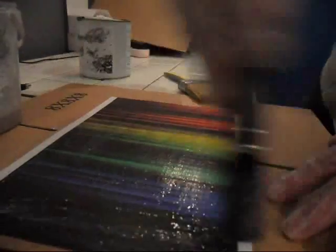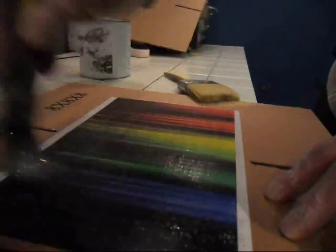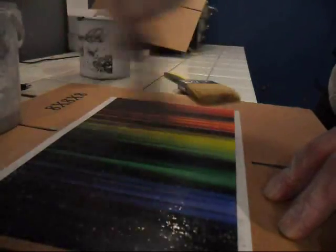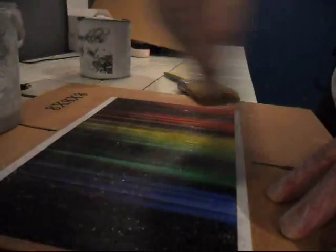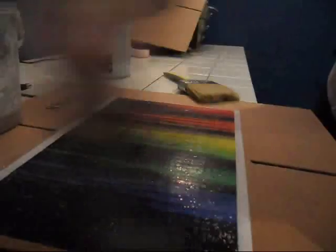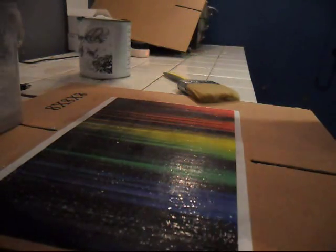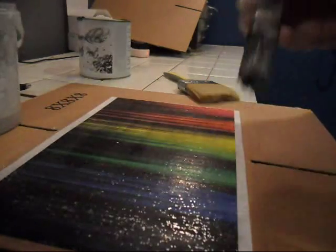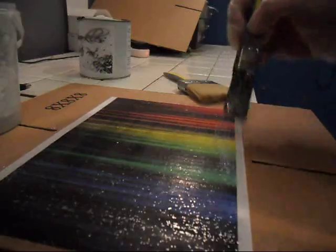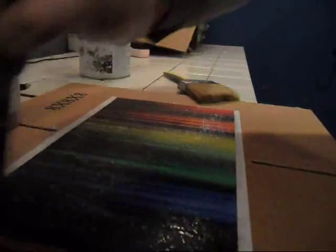As you can see, moving it in different directions. There should be more than enough. A little bit more probably down there. As you can see, it does go on white, but it does dry up perfectly clear, as we'll show you afterwards.